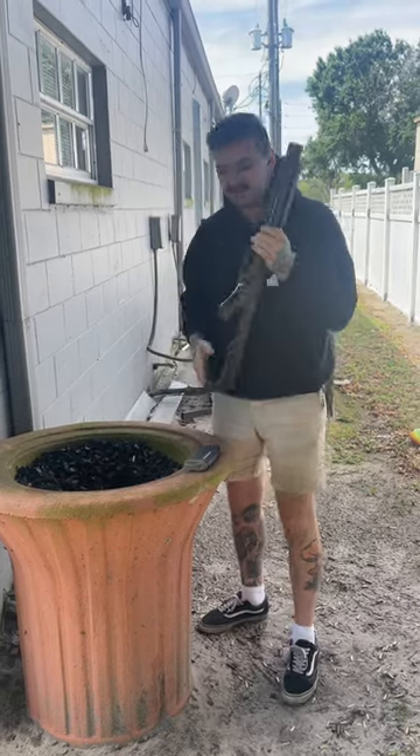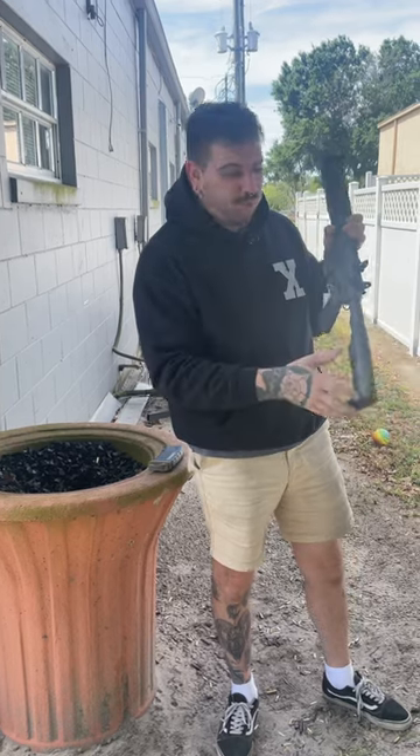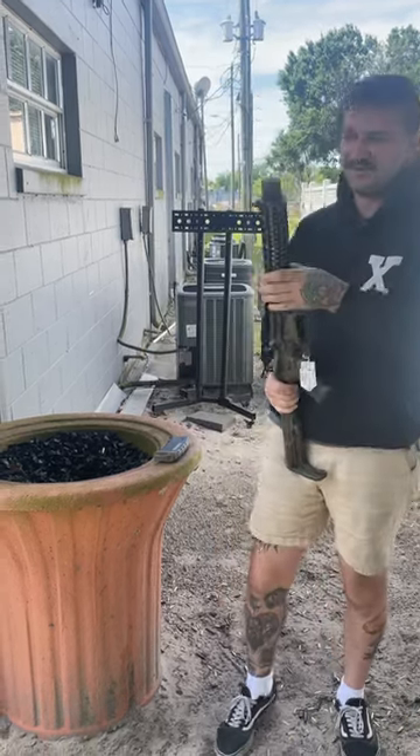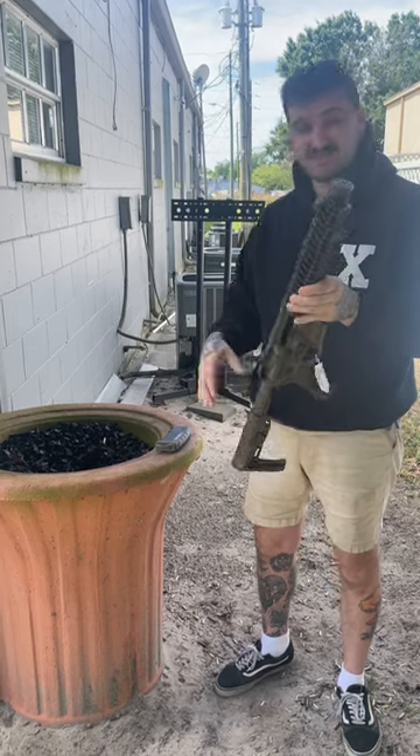What's going on, guys? I got something really cool here. This is the Spikes Esticompuesa. It's a 300 blackout integrally suppressed SBR.